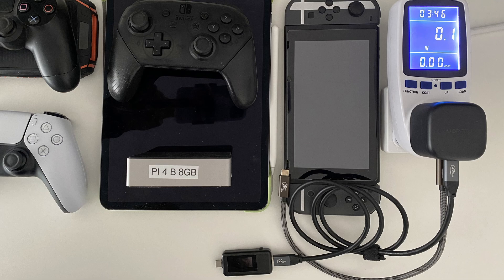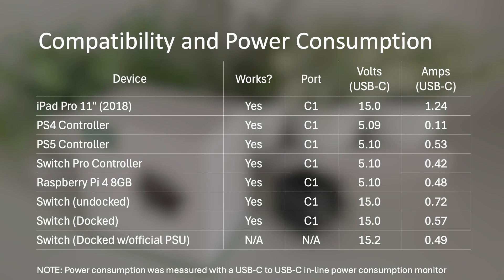After testing the charger with those devices, here are the results. The numbers are what I saw after around a minute of charging time. All devices were compatible with the charger, and for consistency they were all connected to port C1. The iPad Pro used 15V at 1.24A. The PS4 controller used 5.09V at 0.11A. The PS5 controller was 5.10V at 0.53A. The Switch Pro controller was 5.10V at 0.42A. And the Raspberry Pi 4 8GB was 5.10V at 0.48A.